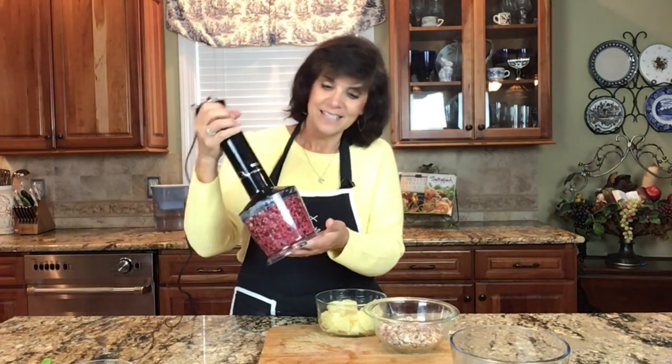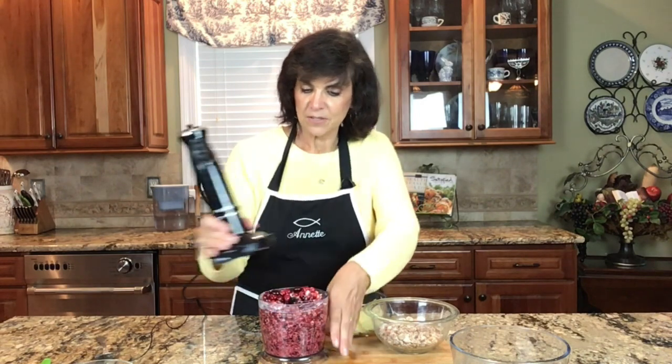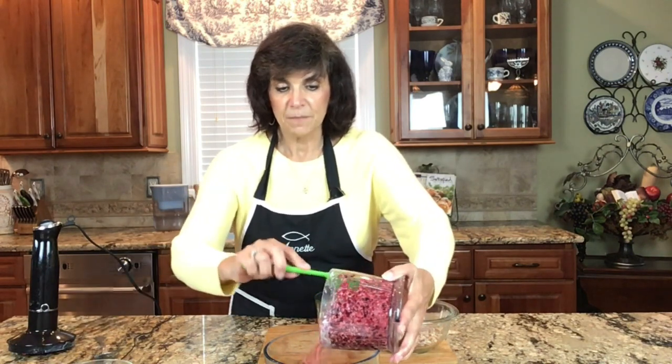These are raw cranberries — they have not been cooked in any way, not frozen, just fresh and raw. You can get them in the grocery store pretty much in the fall season. Because I'm using just a small food processor instead of my big one, I'm going to keep transferring this into my bowl and then mixing from there.